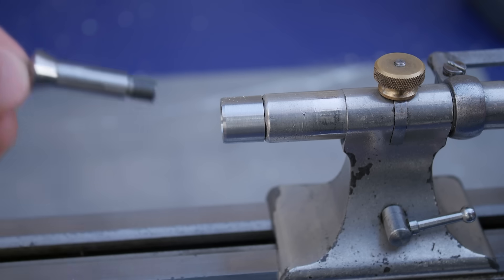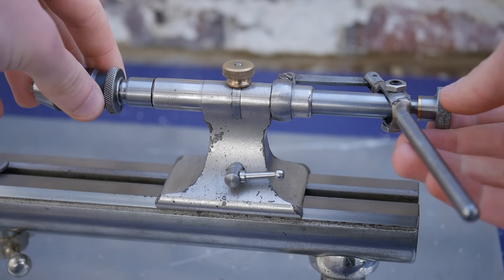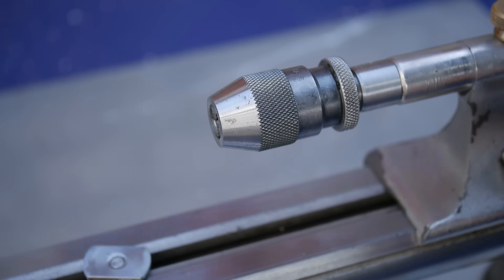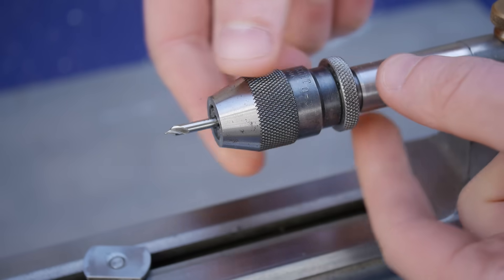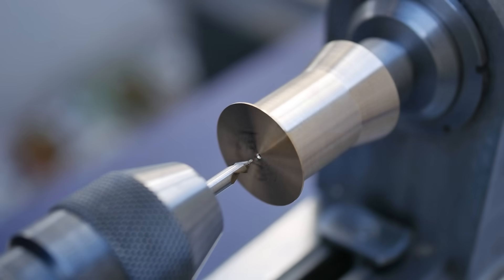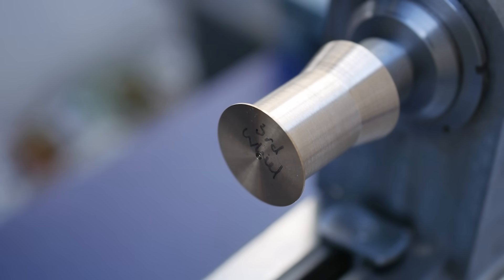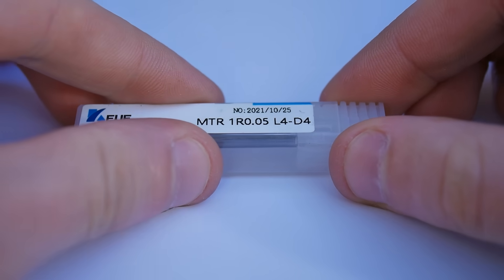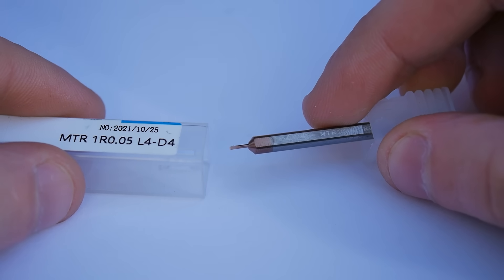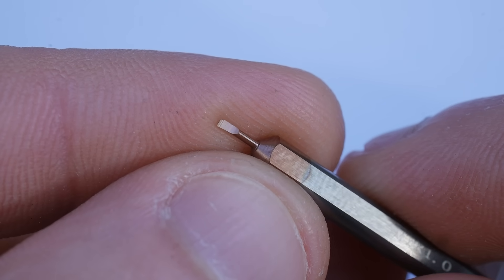Now it's time to put the hole in the middle of the gear. This is important to get right. If the hole is slightly off centre the gear won't mesh smoothly and the watch simply won't work. Due to the small scale of these watch components precision is key. Drill bits are a good way to make holes but they are certainly not accurate enough here.